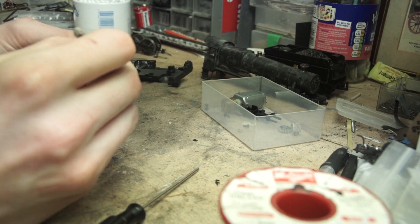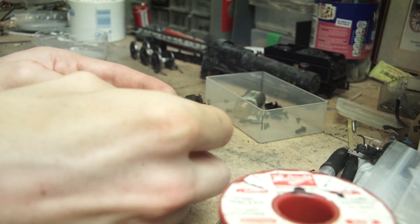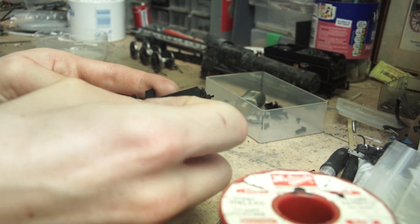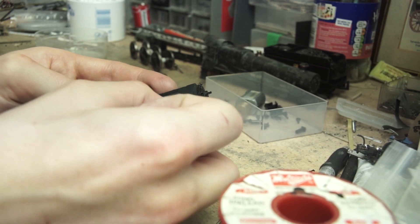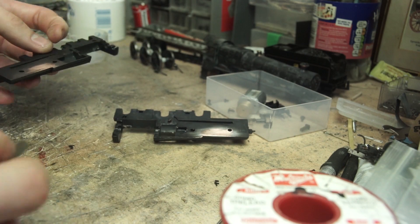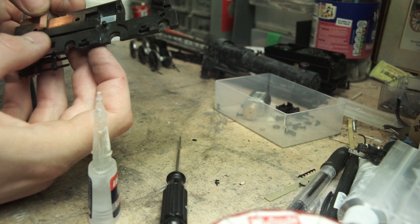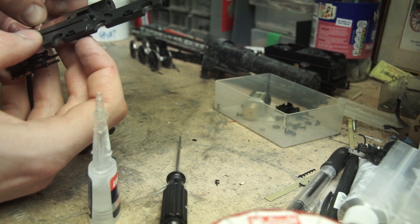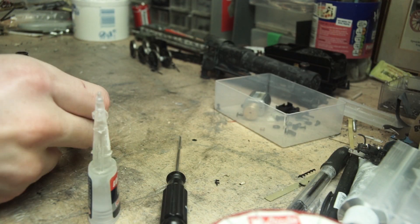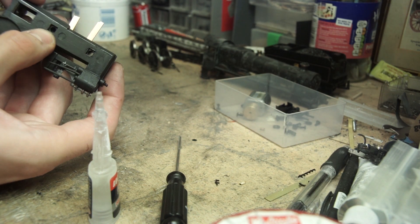Now we head towards the front. Using a little bit of emery cloth or fine sandpaper, polish two small sections on the inner side of the chassis parts. This must be nice and shiny, as this is where the pickup feed will be coming from. Then, taking two small pieces of copper strip — this is some leftover copper-clad sleeper from where I built my own points, but anything similar will do — these are then super-glued offset from each other over the shiny parts of the chassis.